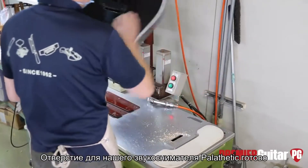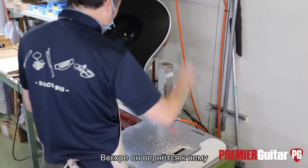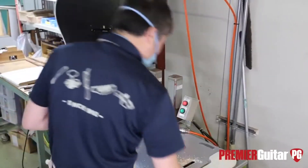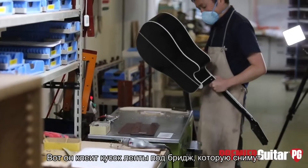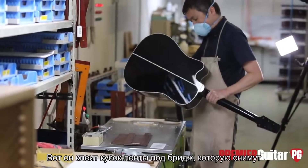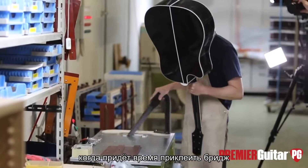A channel for the Palethetic pickup system is now in there. He'll come back to this station. Then we put a piece of tape in the finish underneath the bridge that they'll eventually peel off so that it's a wood-to-wood contact when it gets ready for the bridge to be glued down.